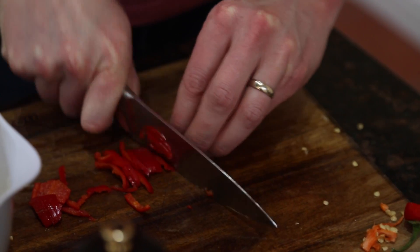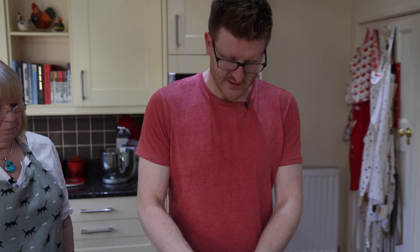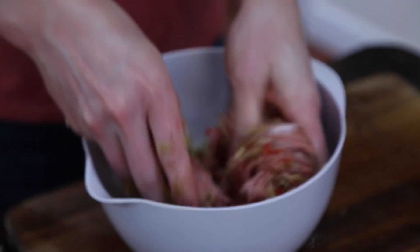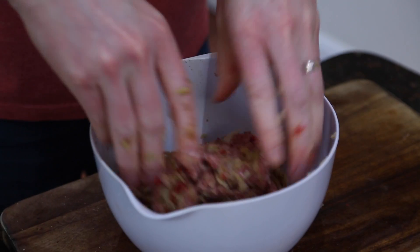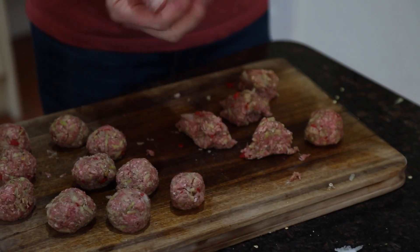We're also going to add a bit of a kick to this — a chopped chilli — and some seasoning as well, some salt and pepper. We're just going to take all of this, mix it all together with our hands and make some meatballs out of it. Not great when you've got a cut on your finger — the chilli may well be hurting my thumb right now. Now we're going to divide this into 20 and roll them up into little balls. If you're like me and you can't divide something into 20, you can make 16 or 17.